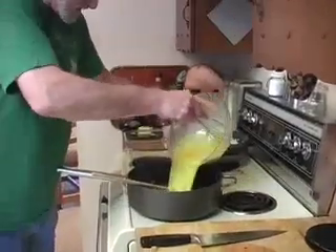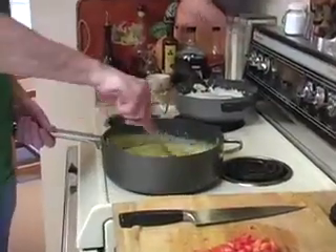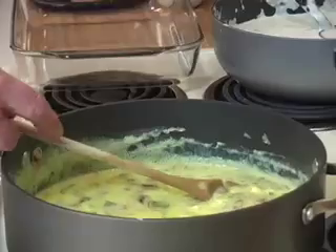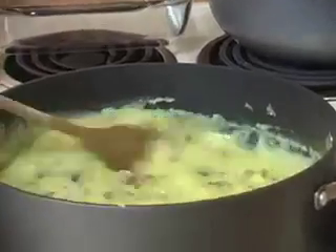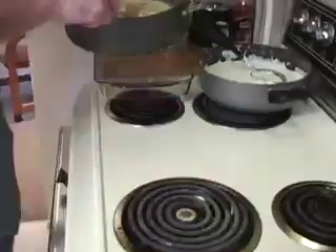Add the whipped eggs and turn the heat down. Stir well until eggs are partially cooked and are starting to scramble. Pour the mix into a casserole dish.